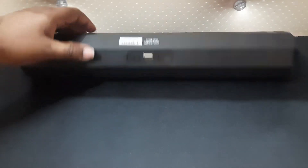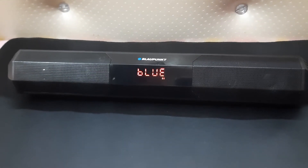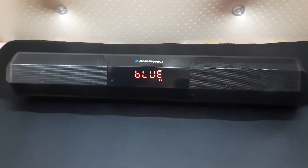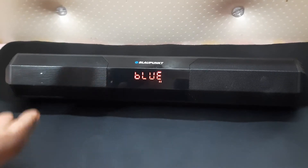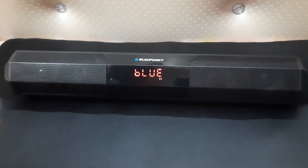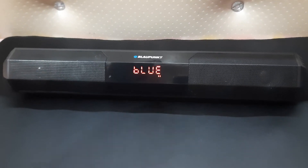The third issue is that the battery performance has dropped. Initially I was getting around five to six hours of continuous media playback, but just after a month that has decreased. Right now I'm getting around two to three hours of continuous playback, depending on the volume — this is at around 60 to 70 percent volume. So the battery has dropped drastically.